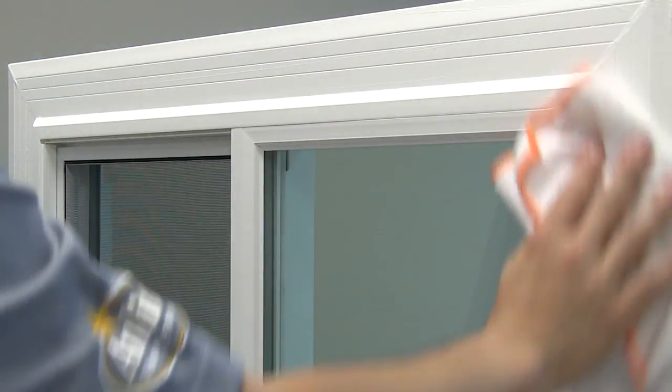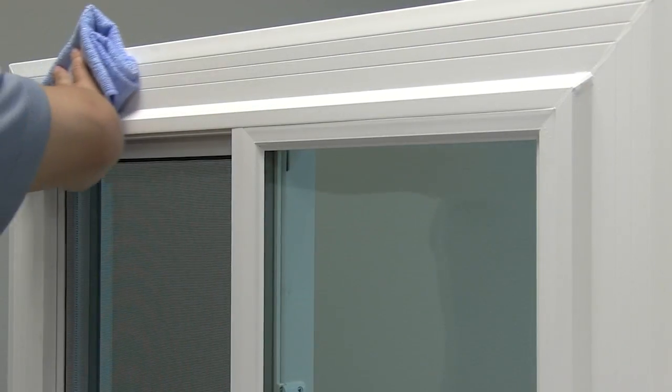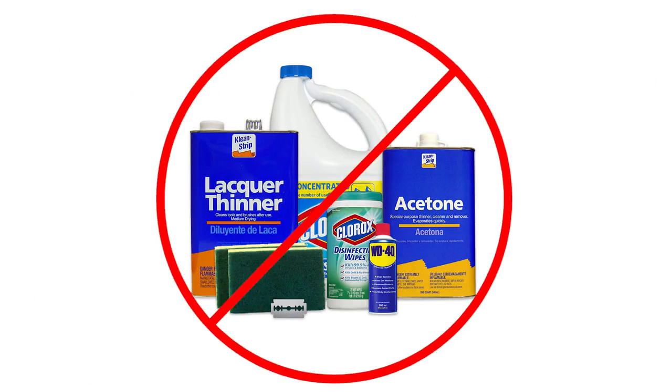Use a damp towel to rinse off the frame completely. Wipe the frame dry with a microfiber towel. Do not use abrasive or caustic cleaners to clean your window or door, as these items can cause permanent damage to your products.